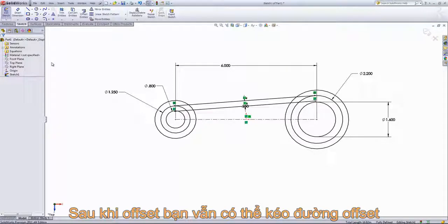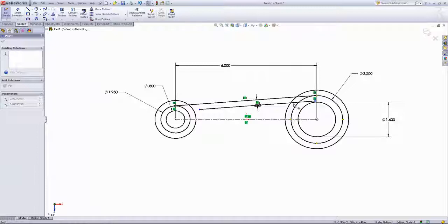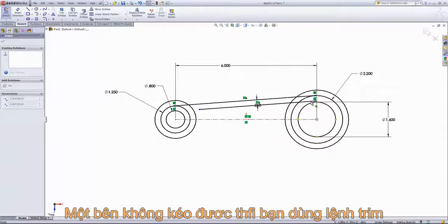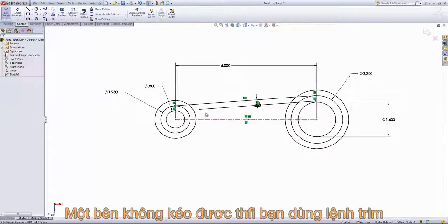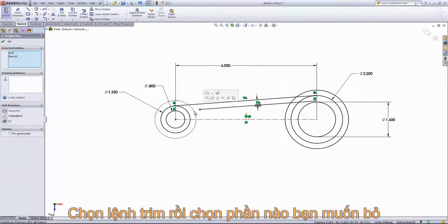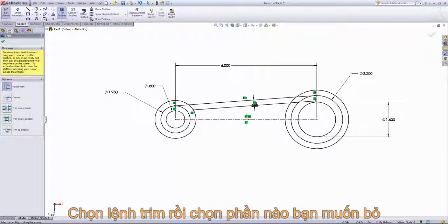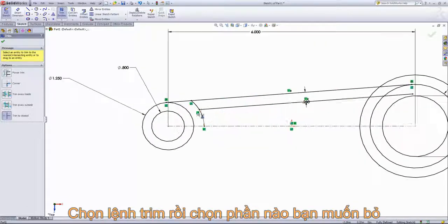Normally with the offset entities you can drag out points on a line — this side we're able to drag out, but this side we're not, so we're just going to use a trim to finish off this profile. I'll drag this point out and control-select this circle to make it coincident. Then we'll come into trim entities, choose trim to closest, and select out all the entities we want to remove.